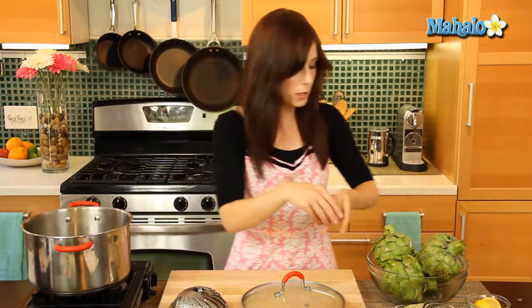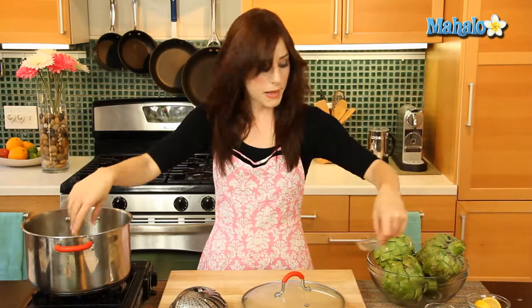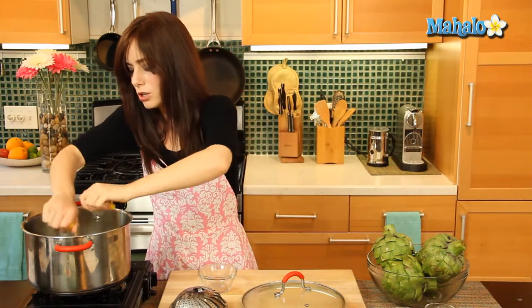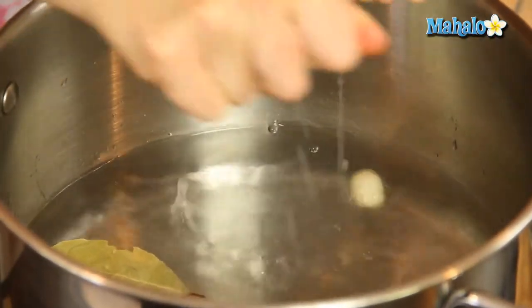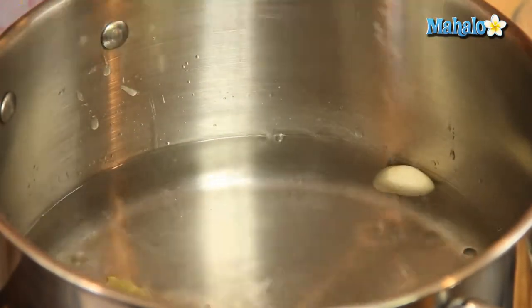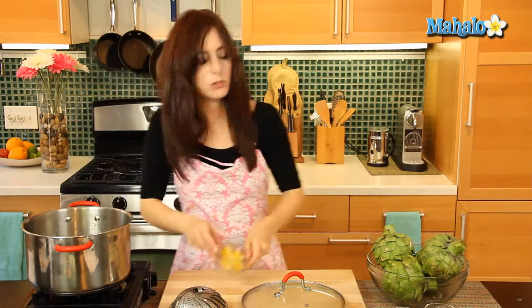We have our pot of water and we're not bringing it to a boil yet. Instead, we're going to add our clove of peeled garlic, our bay leaf, and squeeze the juice of both of these lemons in here. Our artichokes are literally going to steam in this yummy little bath of bay leaf, lemon, and garlic — wouldn't we all love to steam in a bath so tasty!